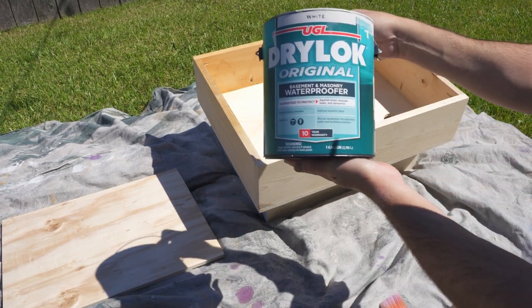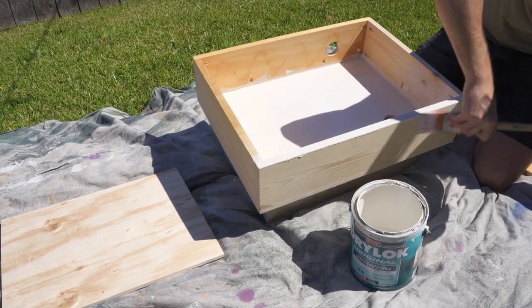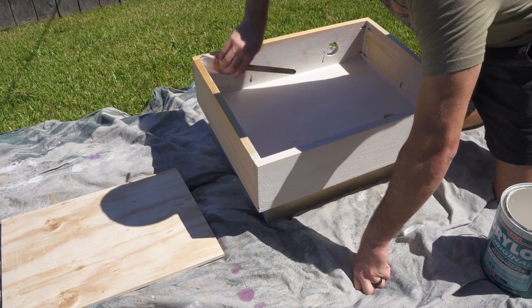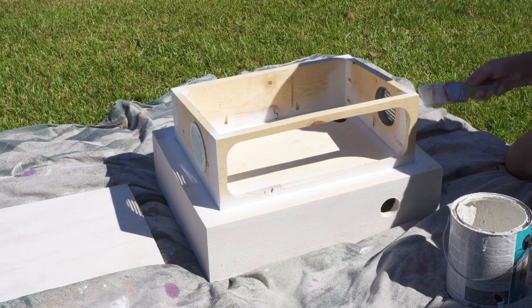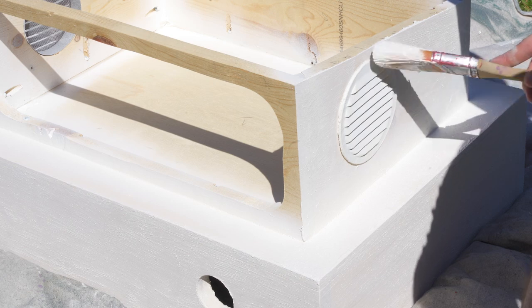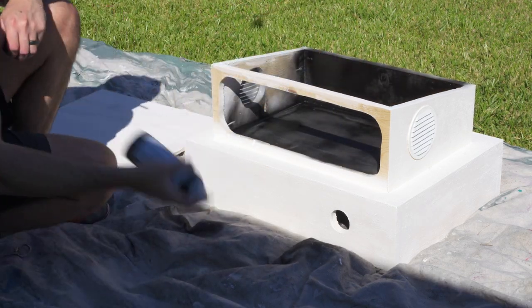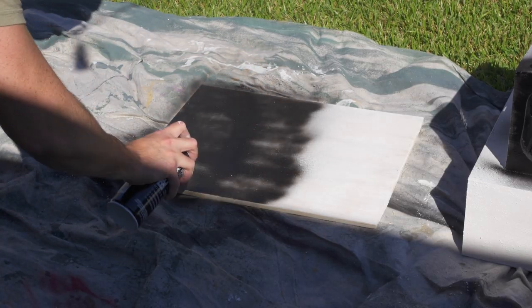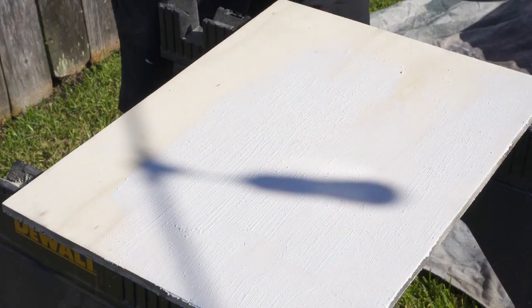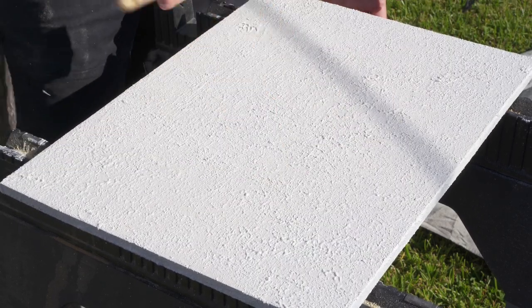Next, I apply a thick, even coat of Drylock Original Waterproofer all the way around the projector housing. Next, I take a can of black spray paint and spray the entire inside of the projector housing to allow as little light to reflect inside of the housing as possible. Once the black spray paint on the lid has dried, I then take Drylock Original Waterproofer and dab on as much Drylock as possible to provide additional texture.